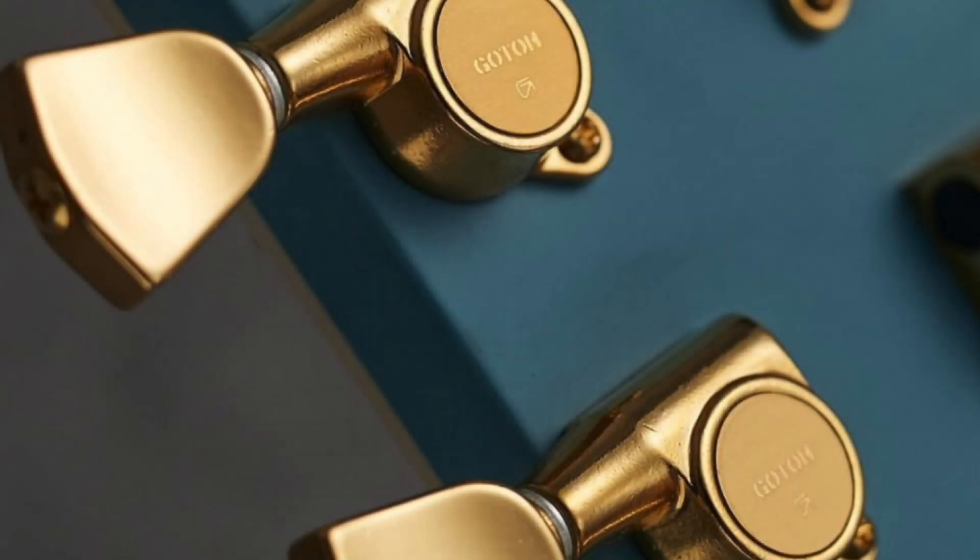That being said, Harley Benton are at it again. They posted another teaser picture of a new model that's going to be coming out this Thursday. Now there are three things to take away from this picture: one, that lovely blue finish; two, it's a Gibson-style headstock; and three, the Gotoh made-in-Japan tuners.